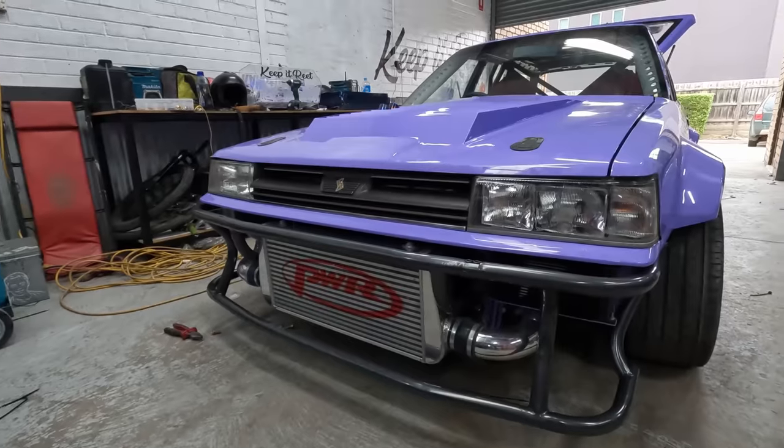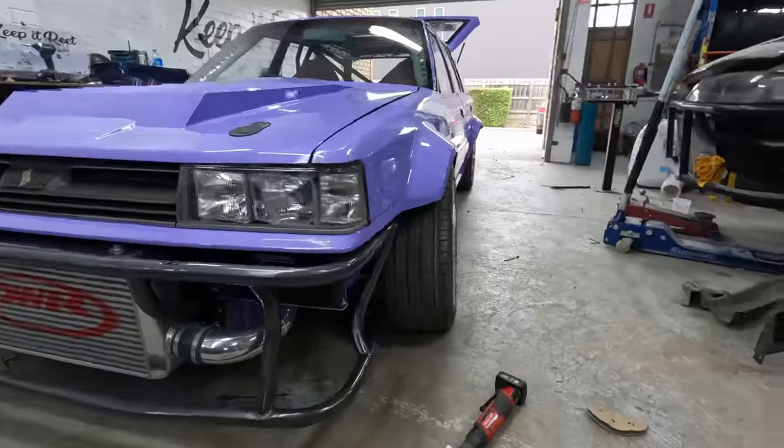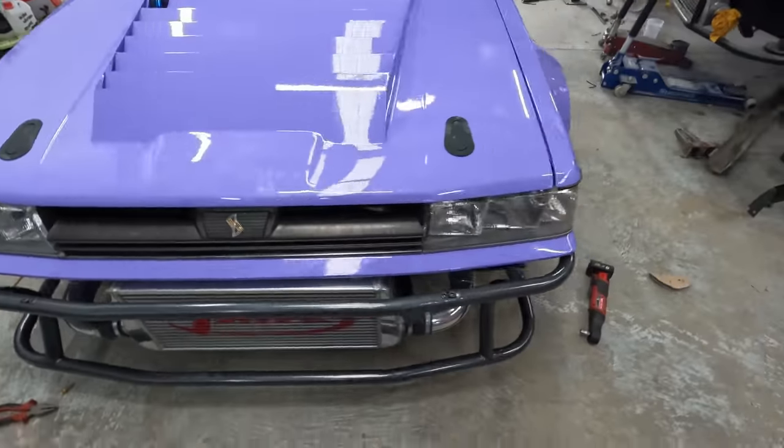Front end's taking shape — headlights, grill, bash bar. Looks pretty gangster. Got to get these wheels off now, I can't stand them anymore. Making some sick progress — got the rear bash bar as well as the front bash bar mounted up. Tail lights are on there. Got the wheels on finally — couldn't stand looking at it with those ugly wheels on it. Had to get the silvers on. She's looking fat.